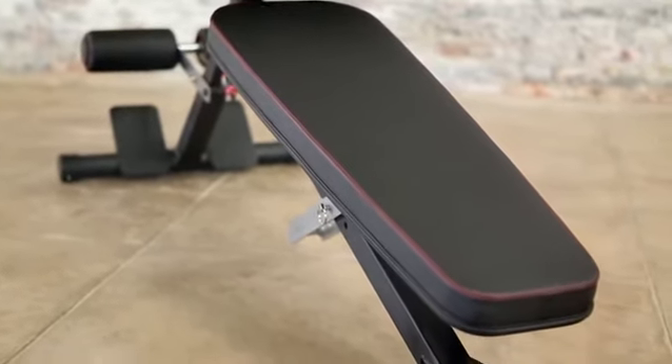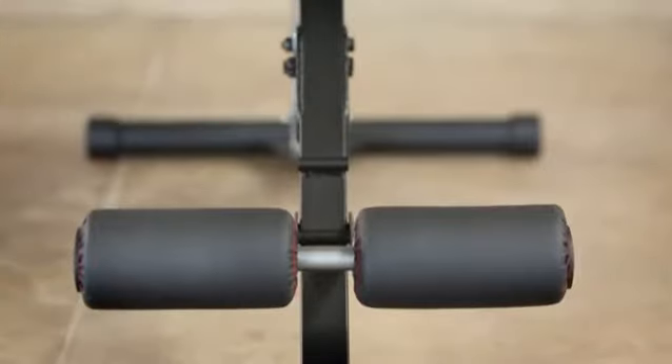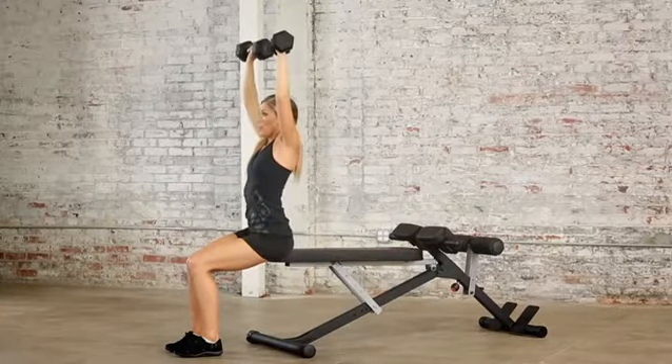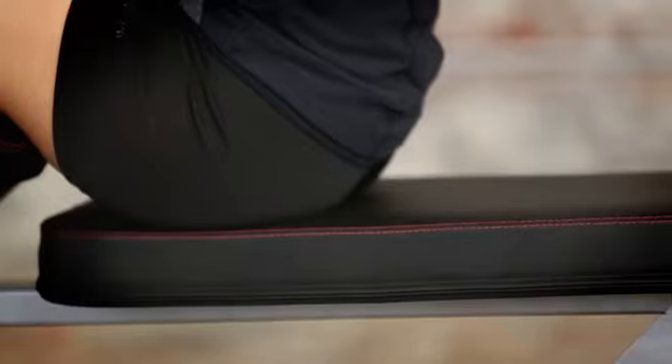The bench is designed with a high-quality durable sweat and moisture resistant black vinyl secured with red double stitching. It's designed and engineered for safety and ease of use to support and maximize your strength training results.